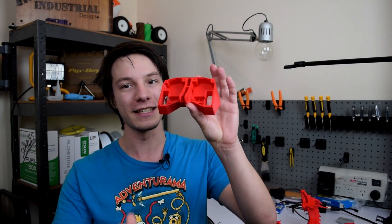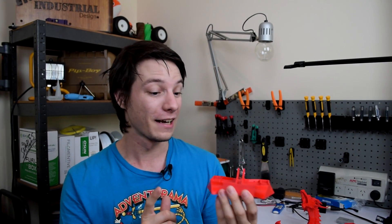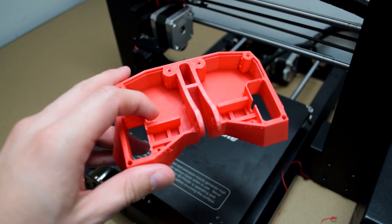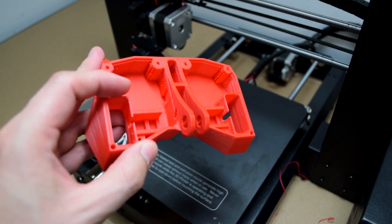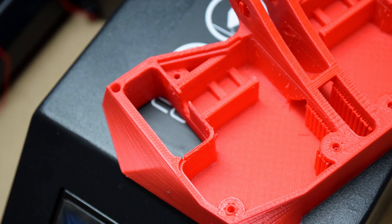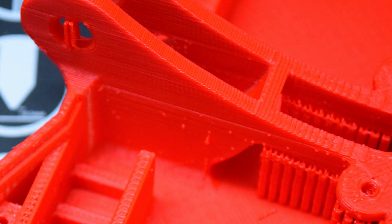For my final print, I wanted to print something functional, and I went with an ant-weight combat robot frame. I actually build combat robots — or used to build them a lot more. This is an all-in-one combat robot frame with little wheel wells for the wheels, screw points for the top cover, and a point for a weapon at the front. It's quite a nice design, and the RPLA pulled it off beautifully.